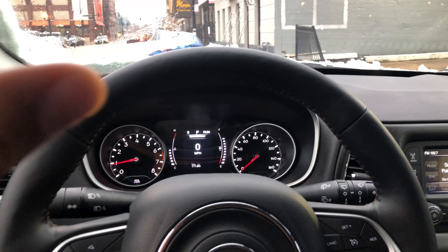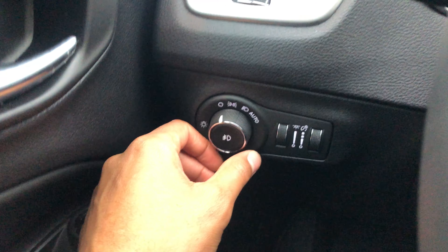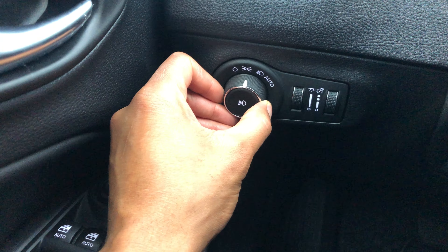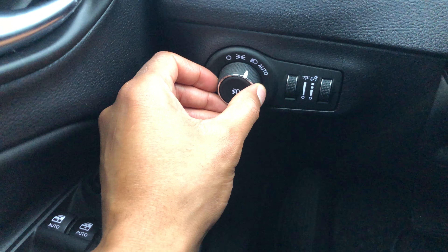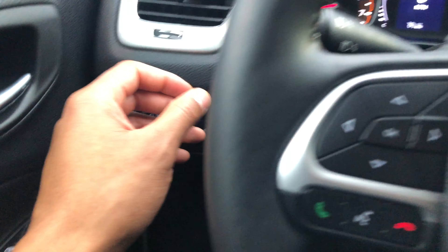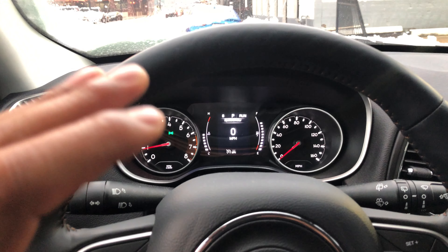I'm sitting in the driver's side of the vehicle. Looking to the left-hand side, you can see this knob right here — this is the knob for turning on the headlights. I have to turn the headlights on either to the 'on' position or the 'auto' position. Once it's in one of those positions, I'm able to turn on the bright headlights.